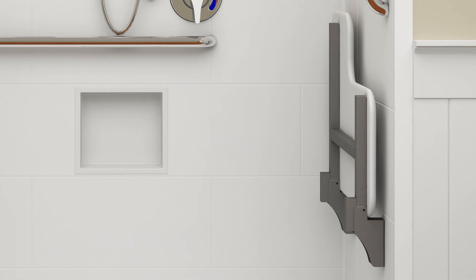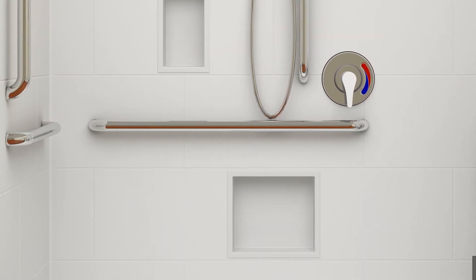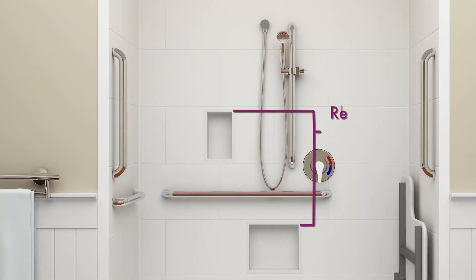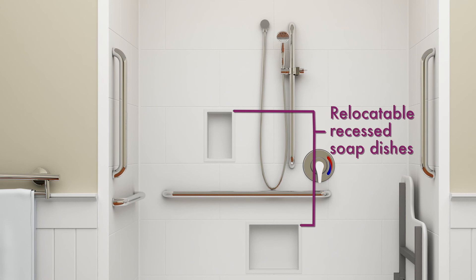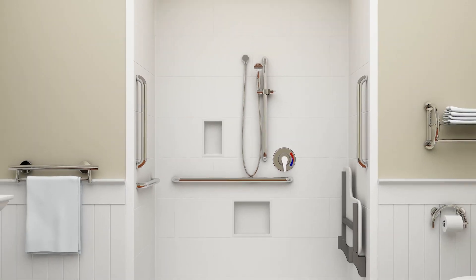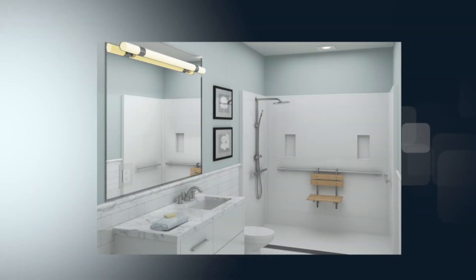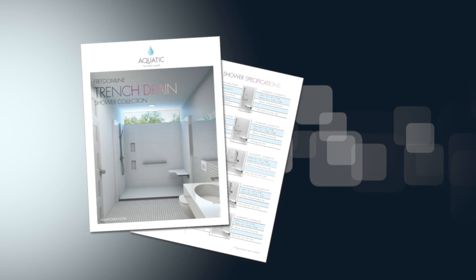New obstruction and reach range clauses have inhibited the use of aftermarket soap ledges that protrude into the shower. Aquatic has developed two new relocatable soap ledge options that recess into the shower. The final result is a universally designed compliant shower that is equally at home in all levels of senior care. Please support Assurance in Bathing. We thank you for your support and time.